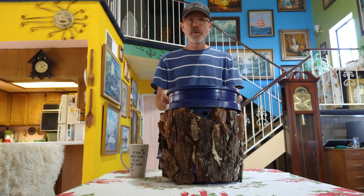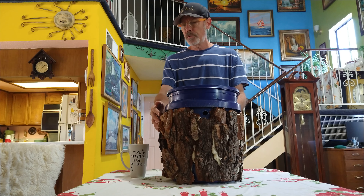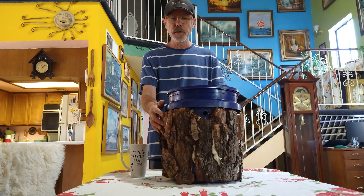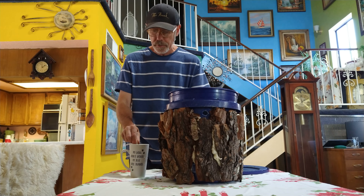Today I'm going to show you the swarm bucket that I made using a five-gallon bucket from Lowe's, some bark which was discarded from cut-down trees about a year ago, and some freshly melted beeswax.